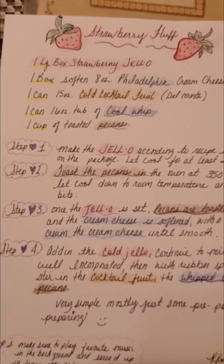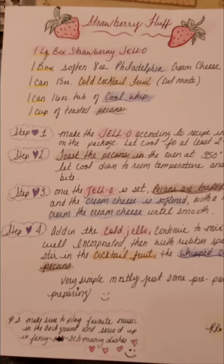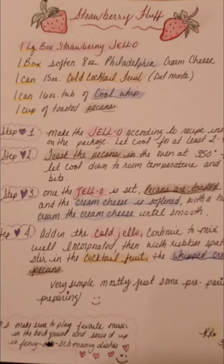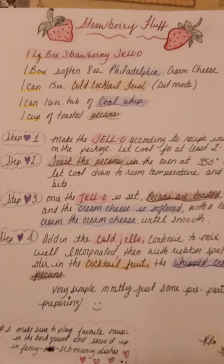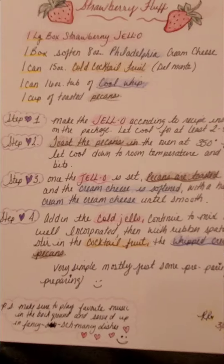Sometimes when you add nuts to a recipe, they get soft and chewy as opposed to staying nice and toasty and crispy. I just toast the pecans for 10-15 minutes at 350 degrees. You'll be able to smell that they're ready. You don't want them to get too toasty because they will taste a little burnt.